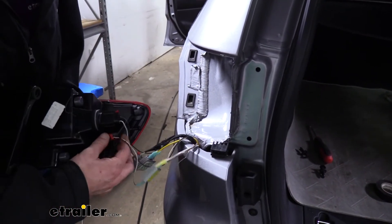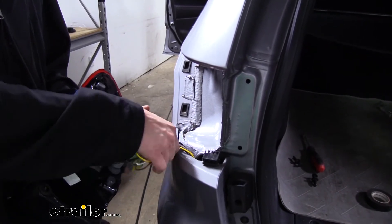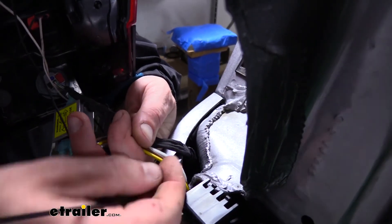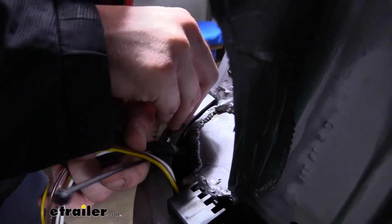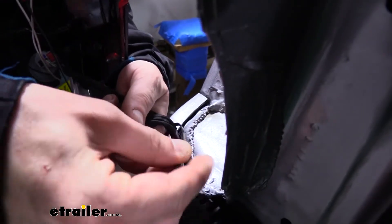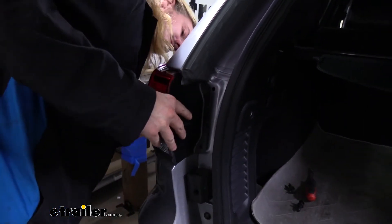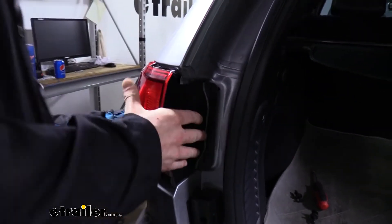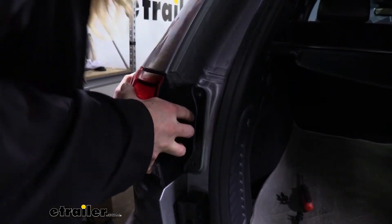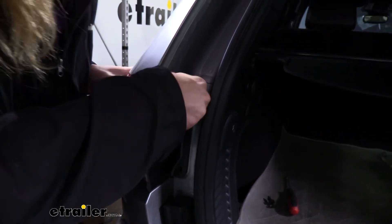We reconnect our taillight assembly and put it back in place. I like to use a zip tie to tie the wiring up to the factory harness to ensure the wires don't fall back down — our exhaust is right below, and we don't want the wires melting on it. Position the diodes in any open pockets you can find; it'll be tight so work around until you find the sweet spot, then push the assembly back in and replace the pins.